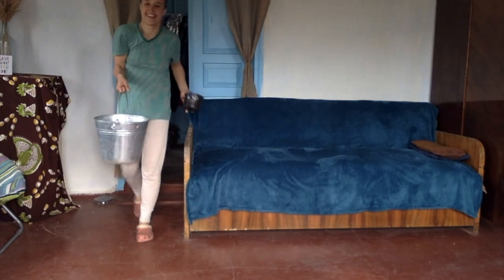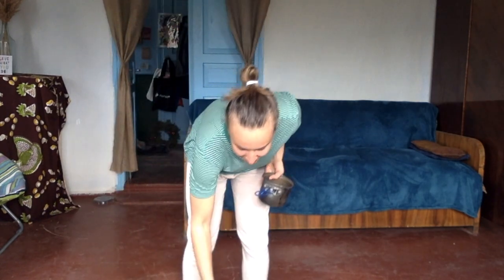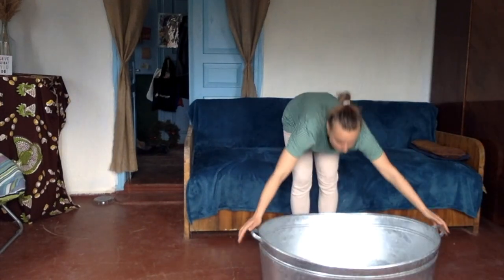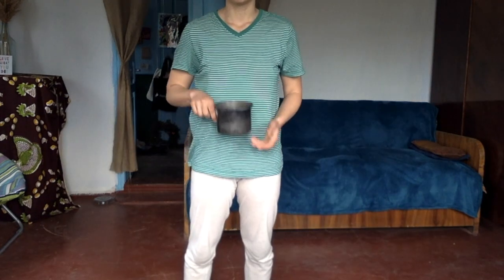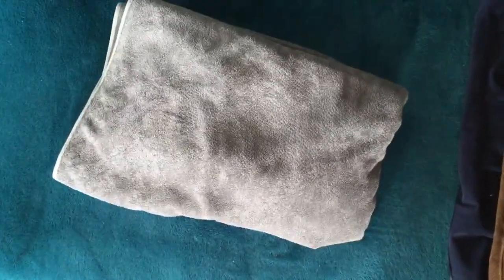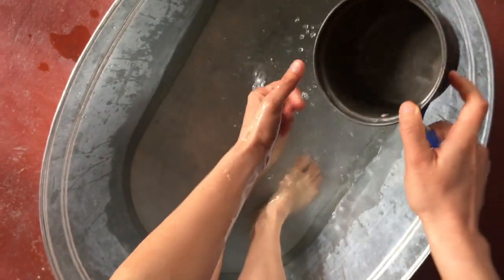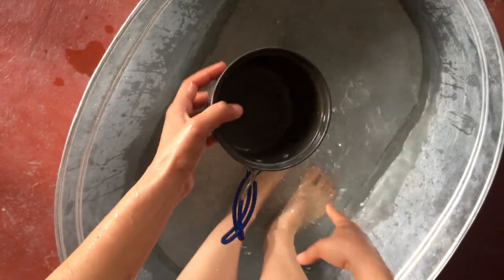If you asked me a year ago if I could shower with one bucket of water, I would go like... but now I can! Hi, I'm Katya from Dream Hot Time. Today I'll show you how to wash yourself with one bucket of water. I started these one-bucket showers because I moved to a village where there's no plumbing.